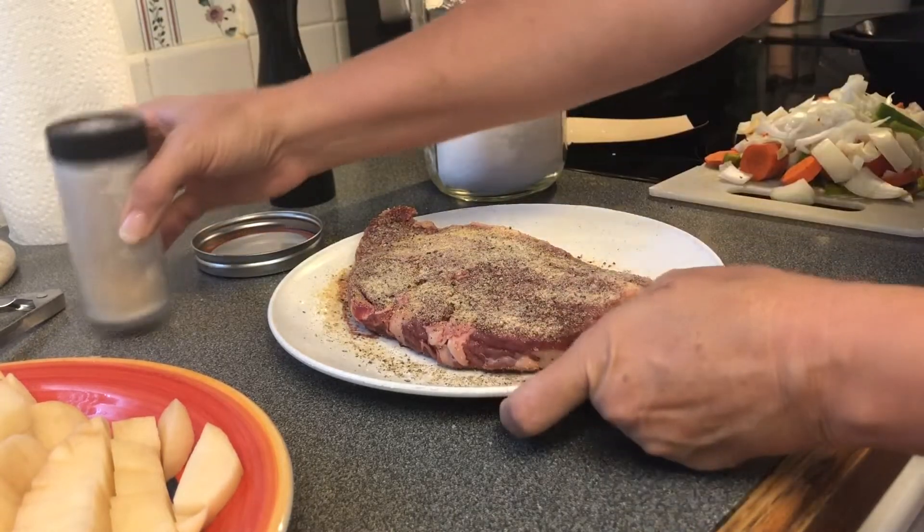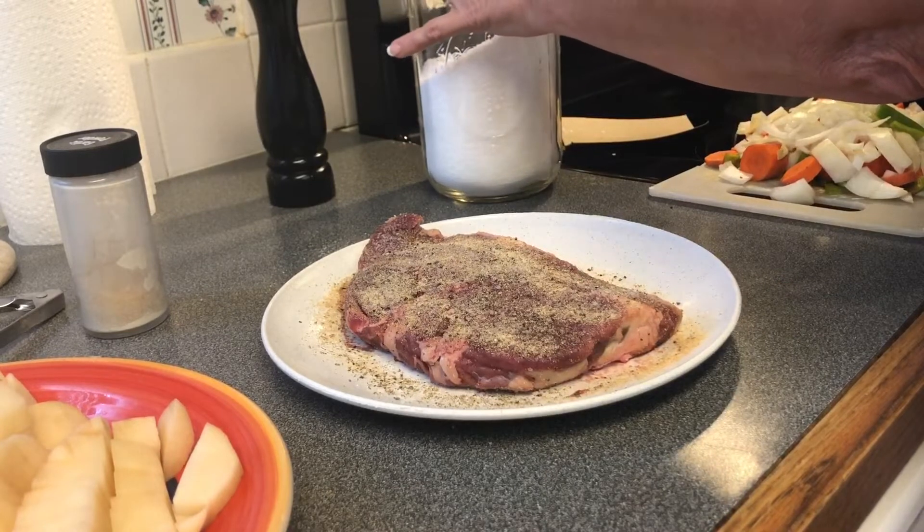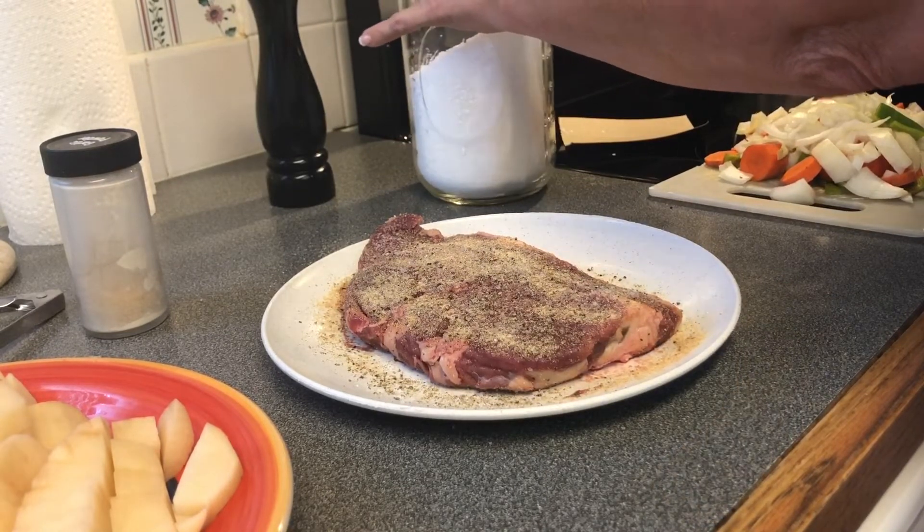Okay, and then we're just going to let that sit there and soak up all that seasoning we just put on it.